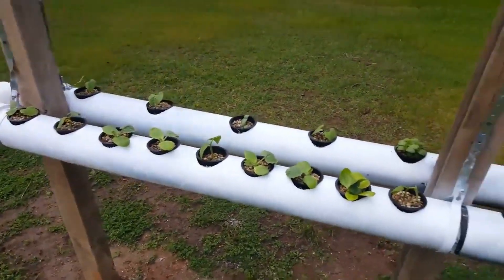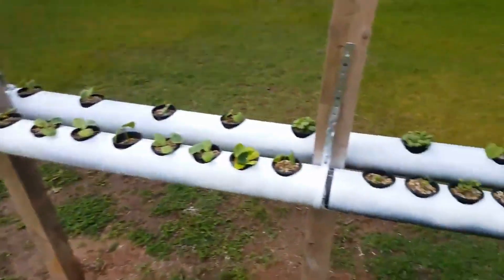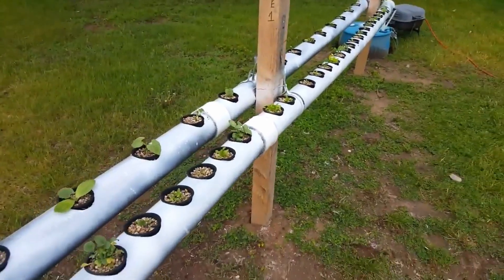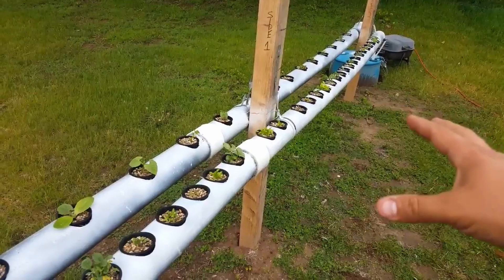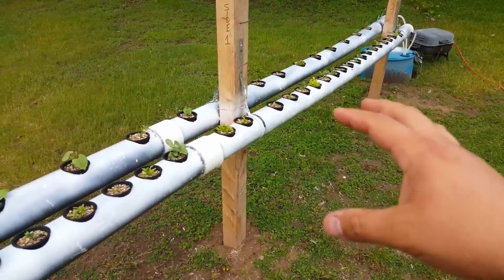Overall this is a really great system and it works really well. I have a lot more land here if I need to expand. The second system I'm going to put together is a deep culture system, which is basically going to run a secondary setup with buckets of water for deep roots, for things like green peppers and tomatoes.